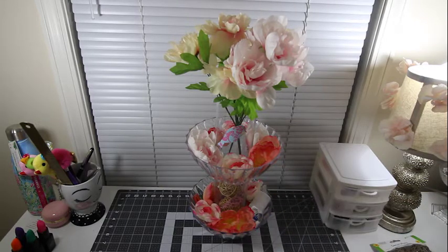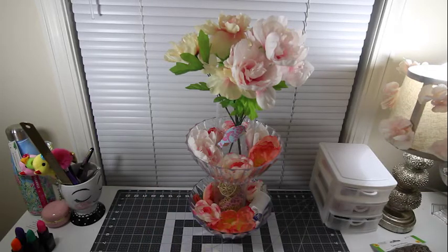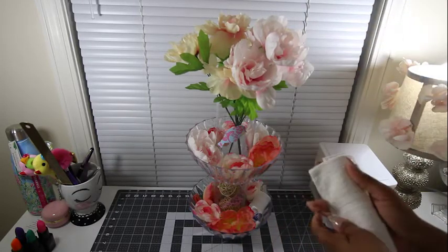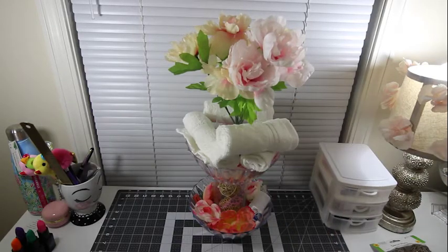Aside from putting your toiletries and different things in it, you can even put some hand towels or washcloths. All you would do is just roll these up, then you can just start to place them inside. Perfect also for hand towels.